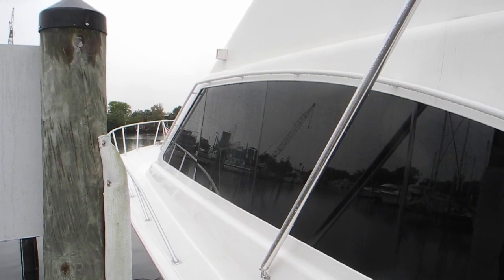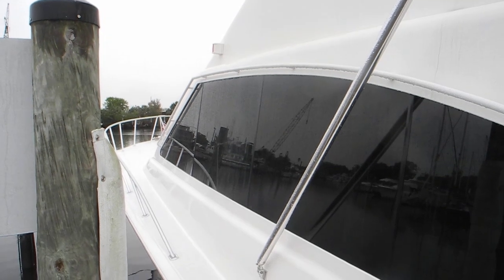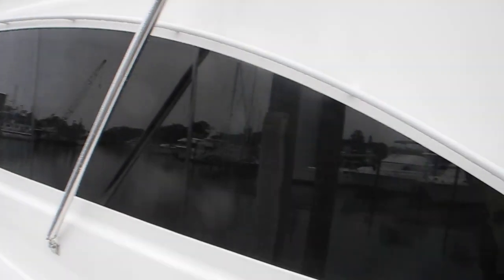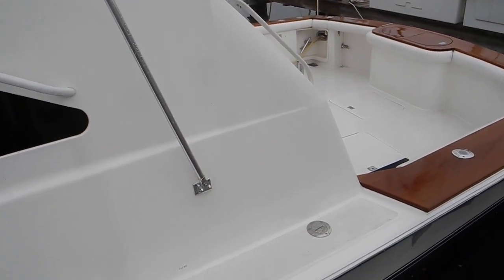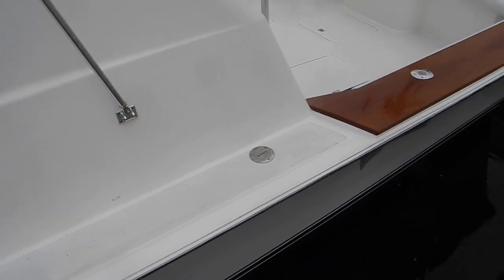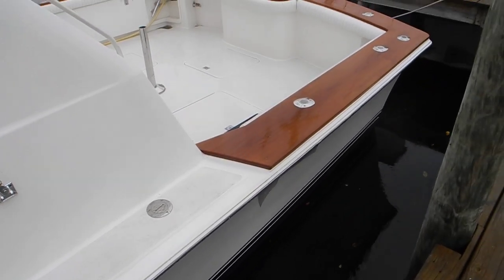It's a perfect nasty drizzly winter day — perfect to show you how the dribble preventer works on these boats. You can see the white deck running from the bow all the way back here where the teak begins.